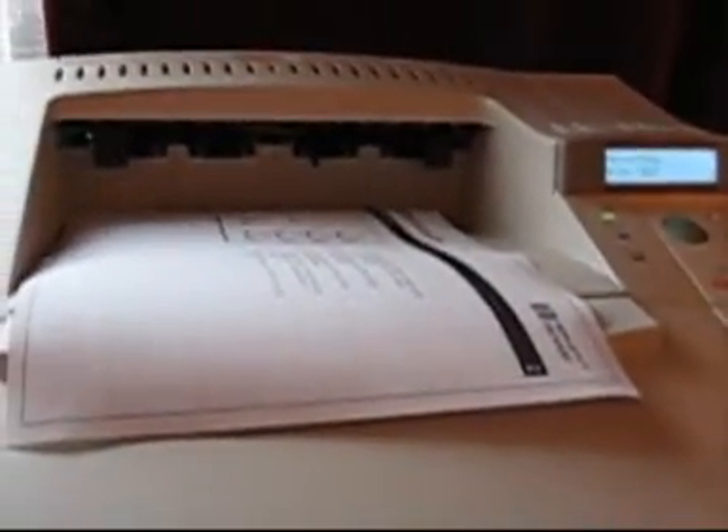I'll do another test page. There — that's the lower bin. It came out perfectly. As you can see, it's printed normally with this configuration.